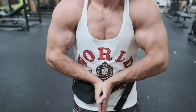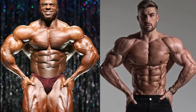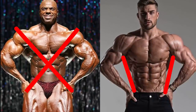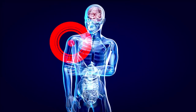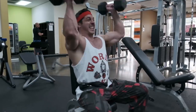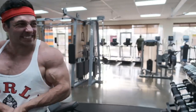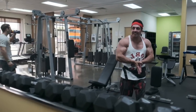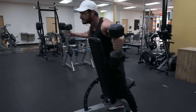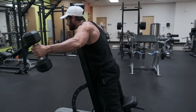If there's one muscle group that will make your physique stand out, it's shoulders. Having well-developed delts creates an illusion of a smaller waist, which is essential for creating the X-frame, or the taper, most bodybuilders strive for. Aside from aesthetics, shoulder training can also help maintain optimal shoulder health. Despite being regarded as one of the most aesthetic muscle groups, many beginner and intermediate trainees struggle to grow their shoulders, never truly reaching their full potential. Today we're going to go over everything you need to know about effective shoulder training and the only three dumbbell exercises you need to grow some Death Star delts.